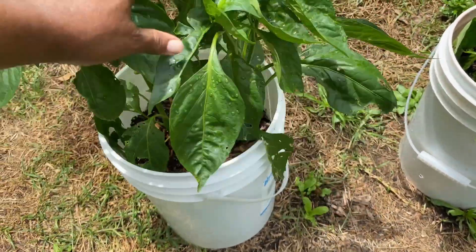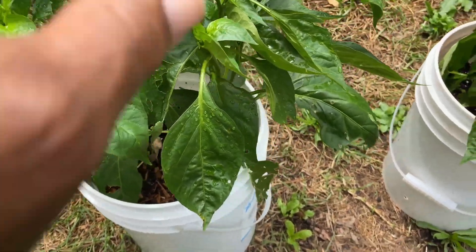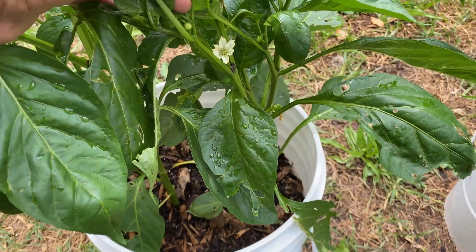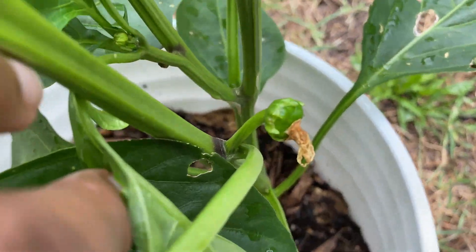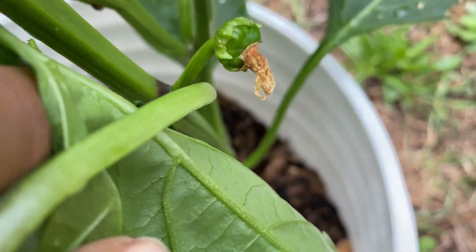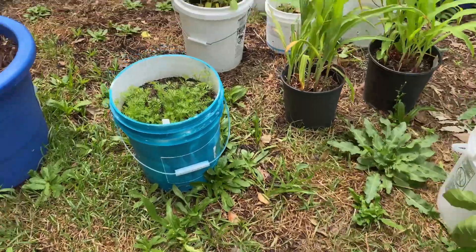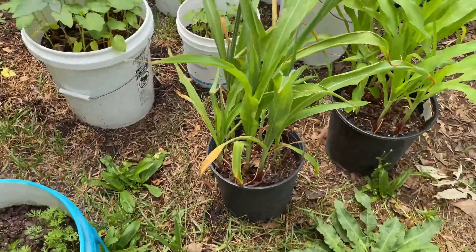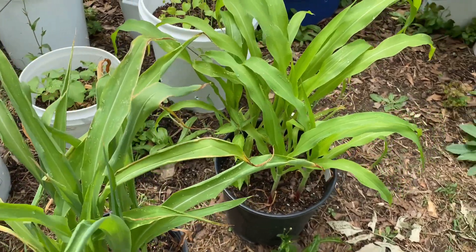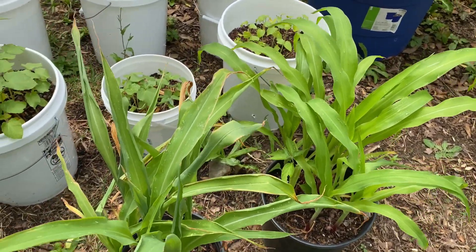Here are some bell peppers. I actually have two in this container and I'm starting to get some blooms on here, but right here where I had a bloom, I don't think that is going to make it. Over here we have carrots, and I have two of my corn stuck over here. I don't know why I don't have them with the other corn.